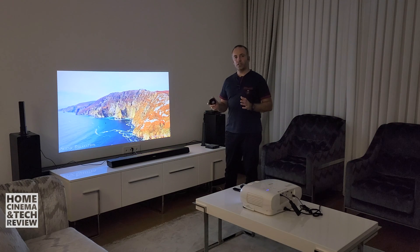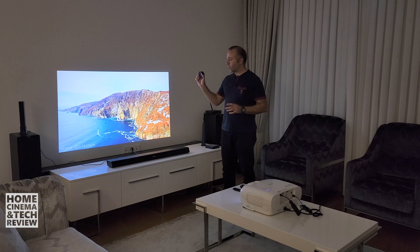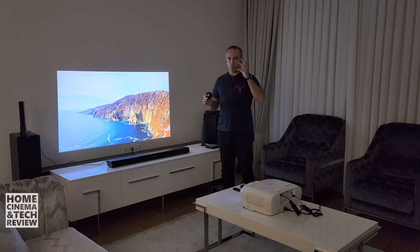Welcome to Home Cinema and Tech Review. In this video, with an objective lens or glass in my hand, I'm going to teach you something. This is a wide-angle lens. It crosses every projector lover's mind: what if I add a lens in front of my projector?